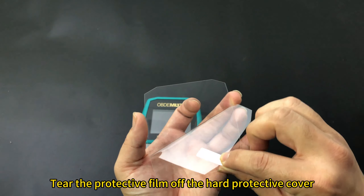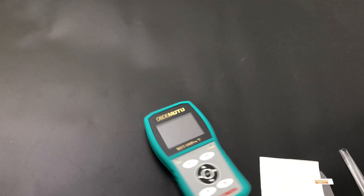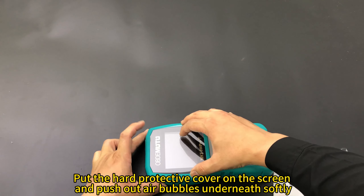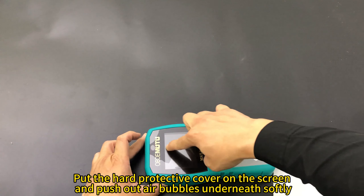Tear the protective film off the hard protective cover. Put the hard protective cover on the screen and push out air bubbles underneath softly.